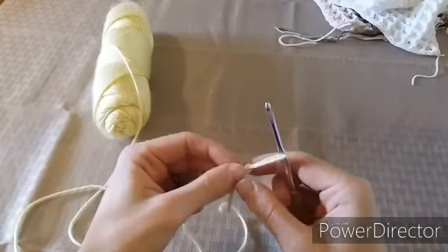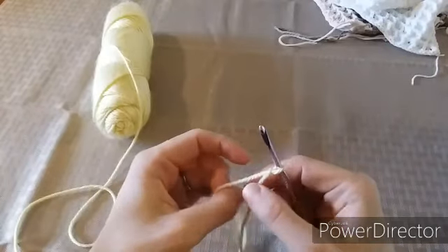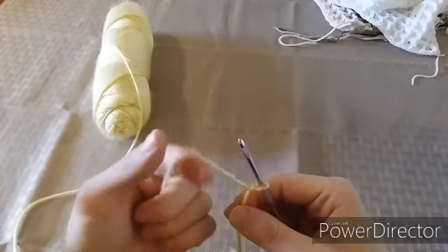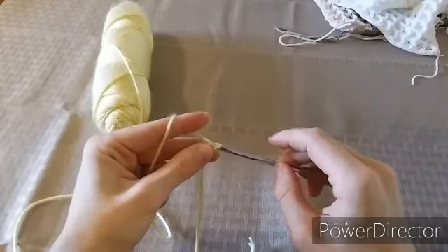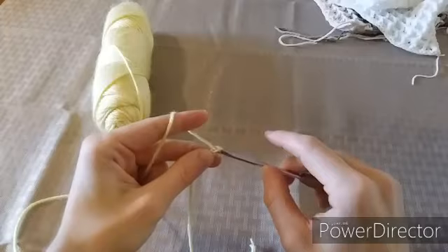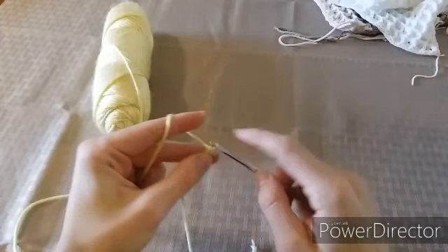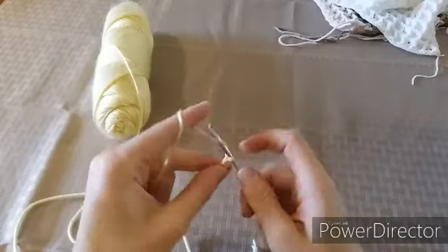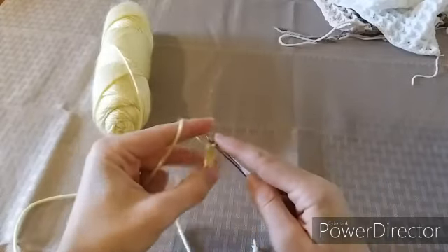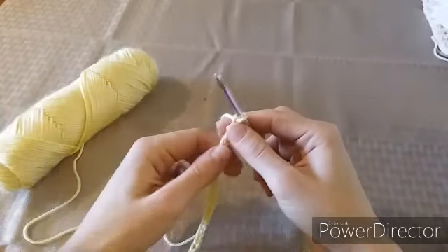If you've never done this stitch before, I suggest making a sample swatch first, which is what I'm going to do here today, so you can follow along with me. For the waffle stitch you're going to want a multiple of three plus two, so I'm going to chain 32 chains. I have my chain of 32 now.